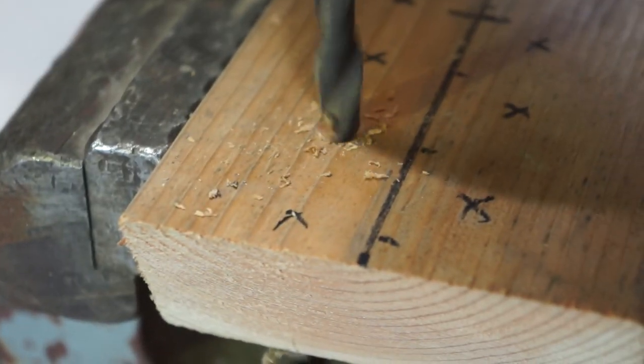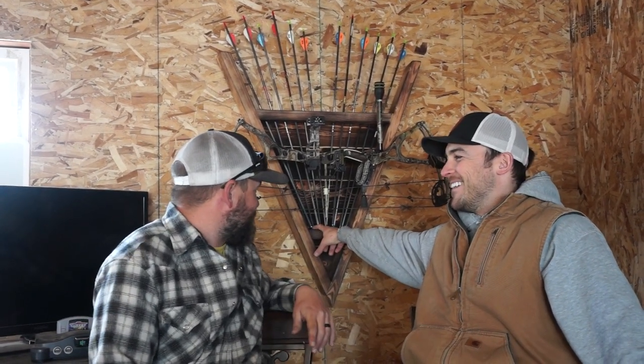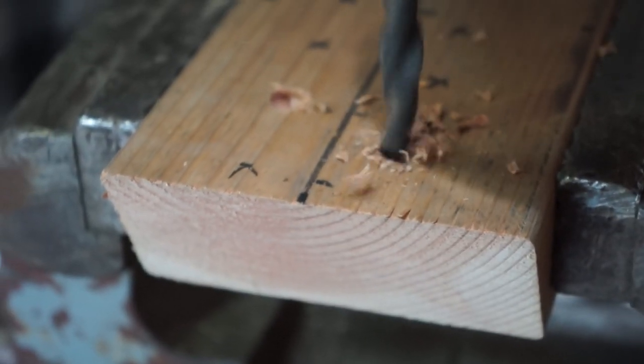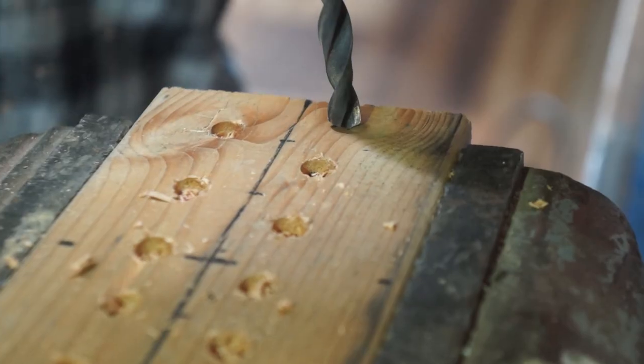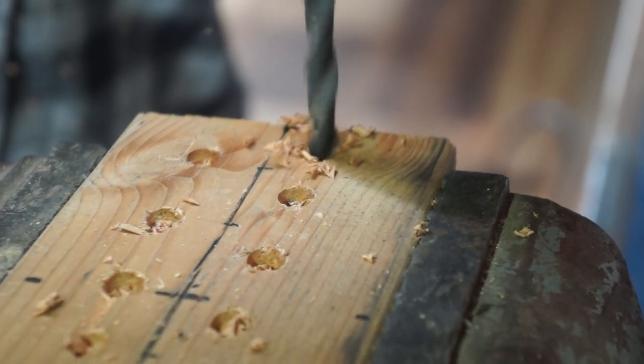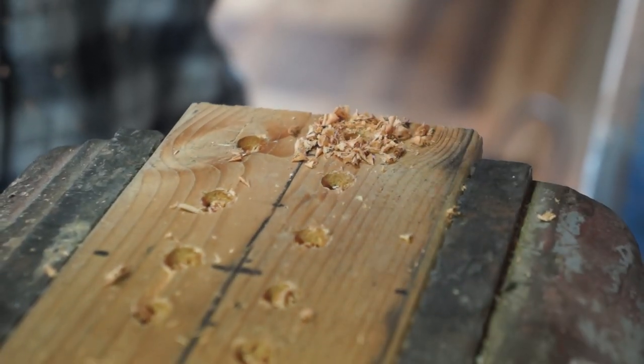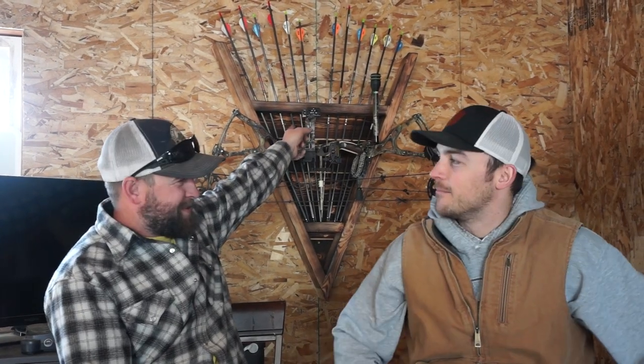When you get to the bottom horizontal board, you just want to drill a little bit - just a drill bit, about a quarter inch deep, no more than that. We used a half-inch drill bit for that bottom hole, and you kind of have to angle it a little bit too.